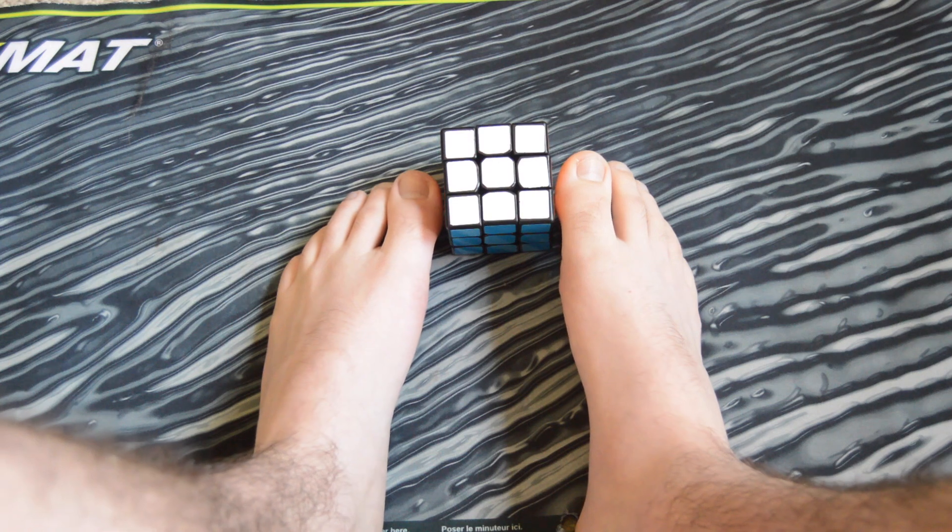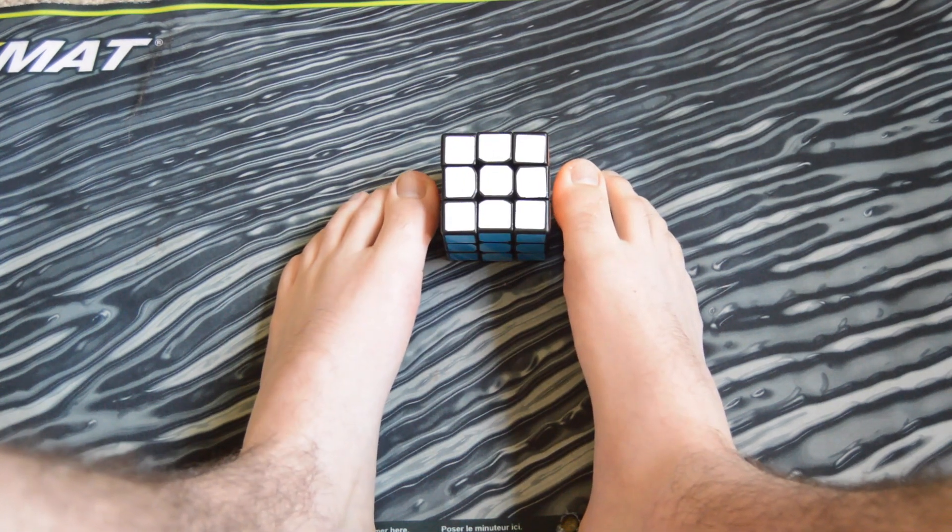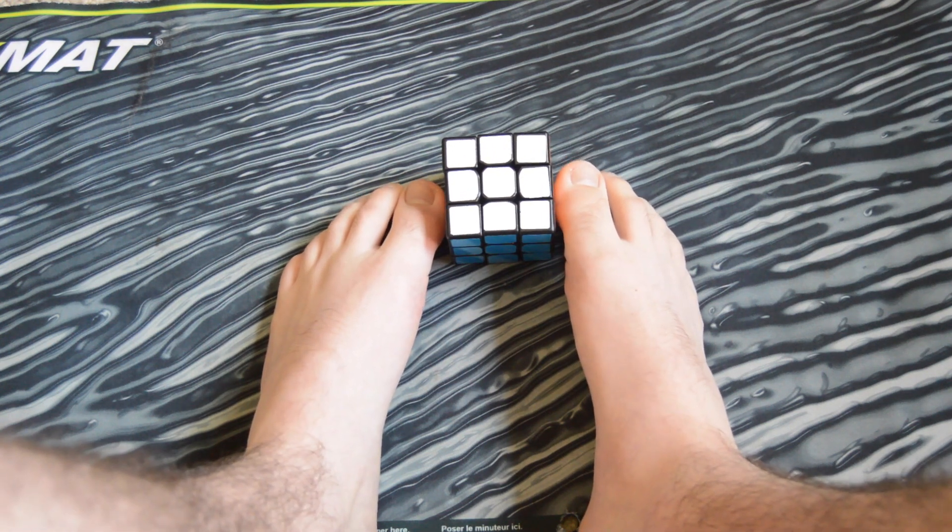At one point I was 50th in the country, mostly because there weren't that many feet solvers. I haven't done this that many times, but I average around 2 minutes 30 seconds. It's not that hard to get faster. Without further ado, let's crack on.